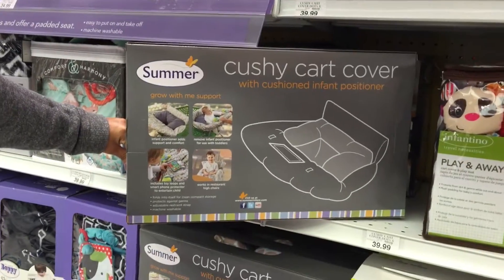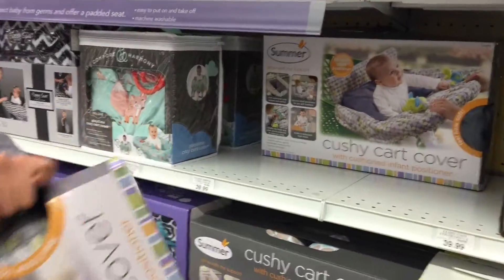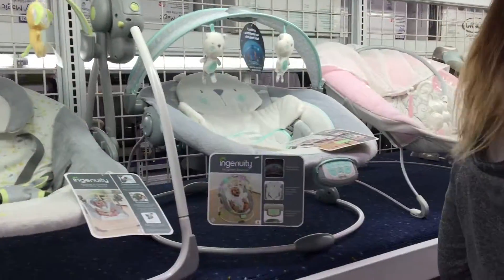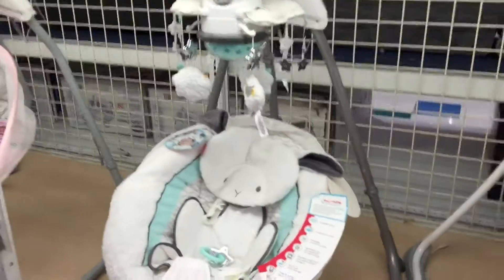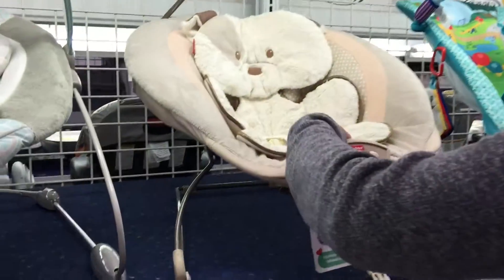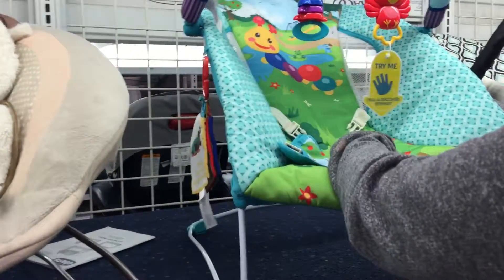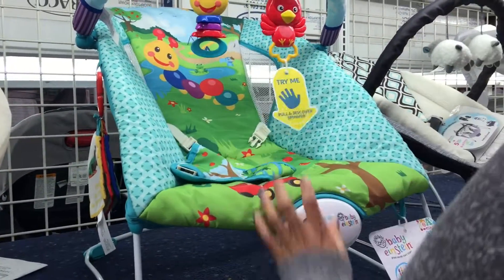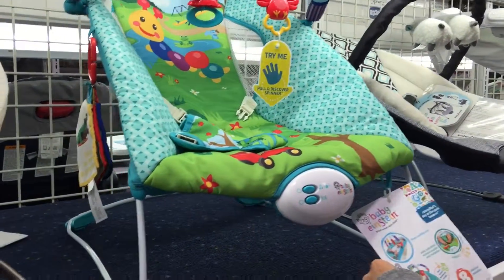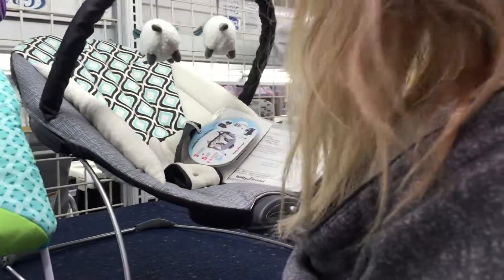Look. That looks fun. Oh, this one vibrates. Why are you vibrating? Maybe I'll vibrate now. Why? I don't know. Probably studies have shown.